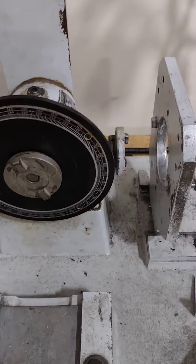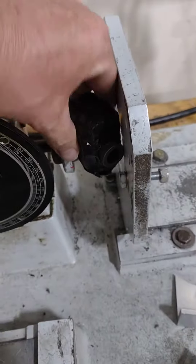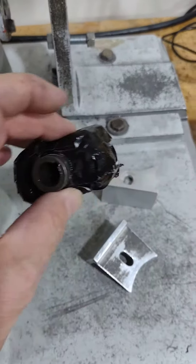A lot of our affiliate schools use this magneto tester and they're stuck using this adapter that goes on this machine here, and then you hook it to your magneto. Well, that doesn't work very well — it falls apart, and there's nowhere to get more of these. They're junk.